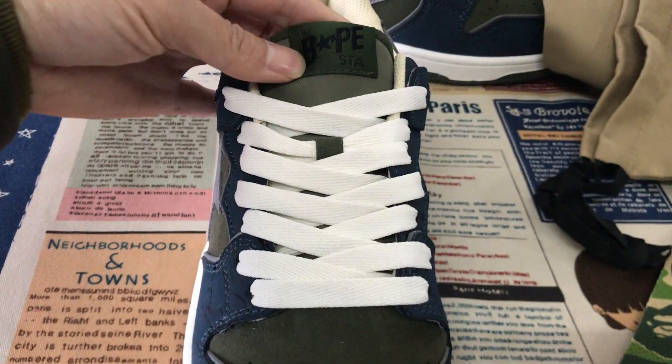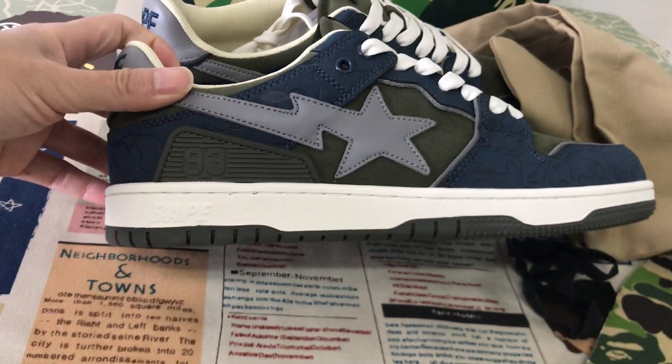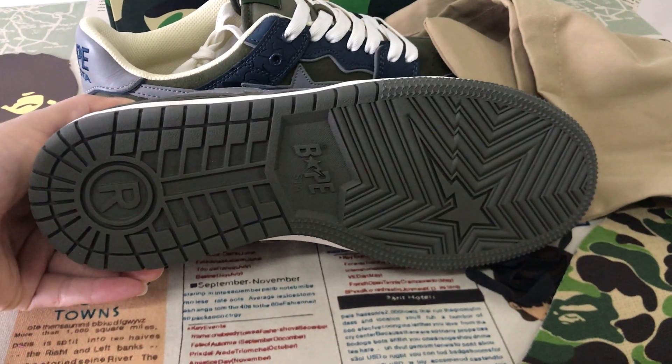Here's the tongue — the shoe lace and tongue label. The side wall features army green rubber as well.